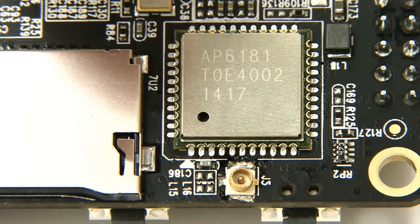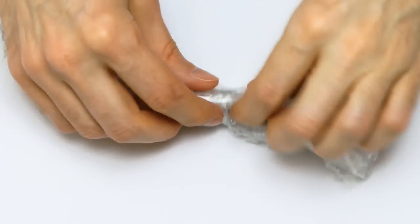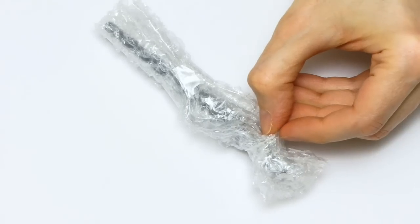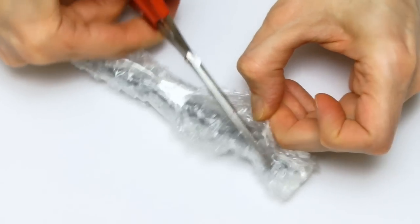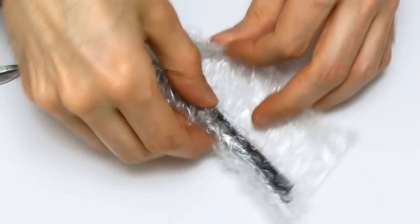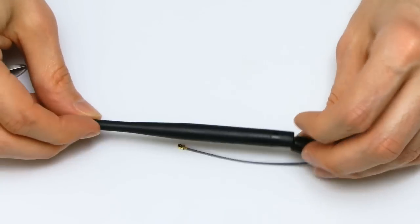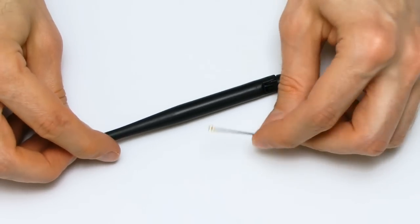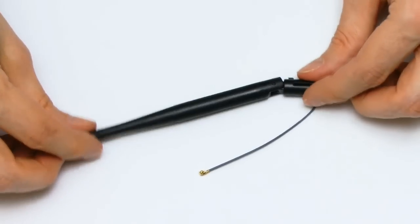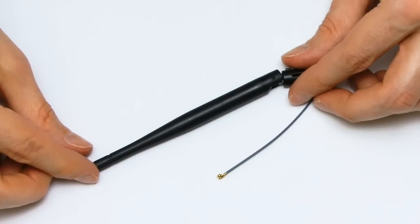This takes us back to the exciting bubble wrap thing we had in the box at the start. Remember, you always have to have your scissors handy. If we open this up, we have this - this is our Wi-Fi antenna, which has on it the tiny little connector which will connect onto our board. I should make it clear - I've been told to make it clear by Leemaker - this actually might not be the final product; this is potentially just a temporary one they've sent me until the board is finalized.